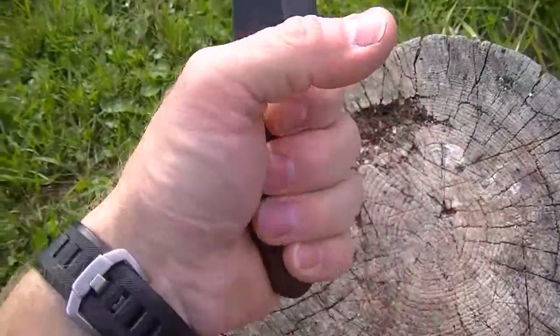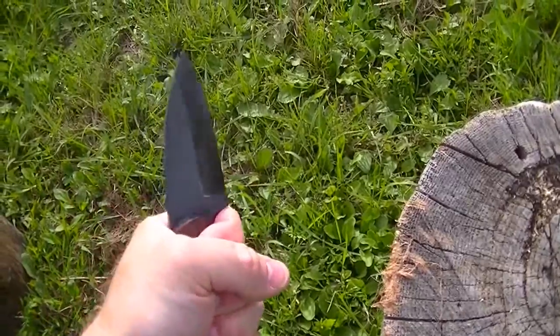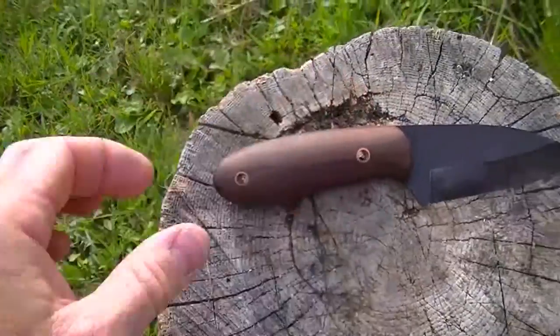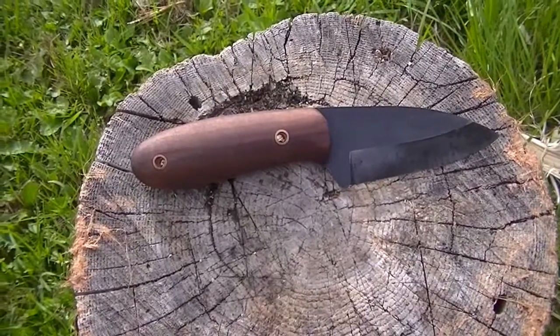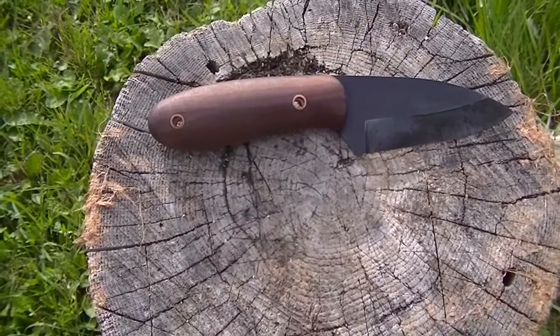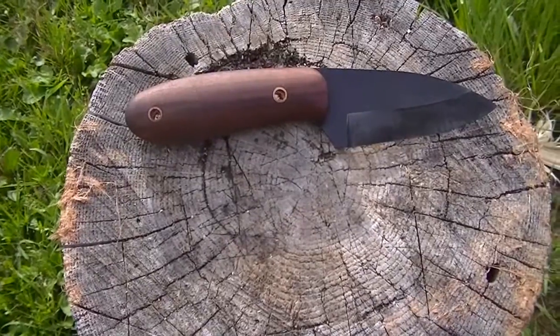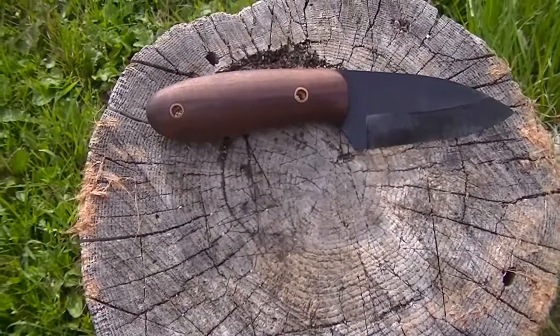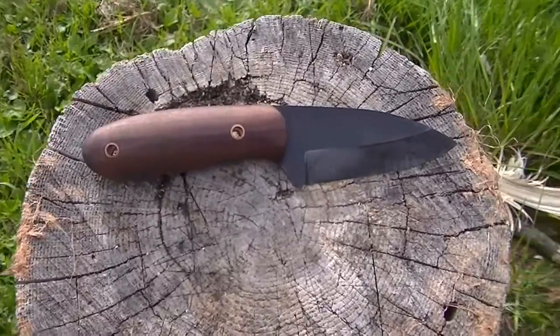So you can see it fits in my hand pretty nicely. I'm going to do just a little bit of feather sticking — I've been doing some off camera and it works real good. I'm not a feather stick expert, but even for me it works pretty well. The problem I have is that I tend to bite too deep into the wood, and that's very easy to do with this sharp knife.